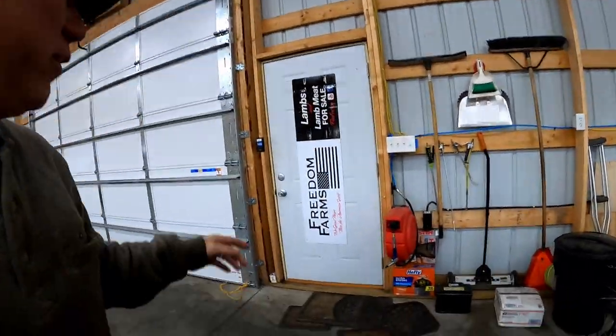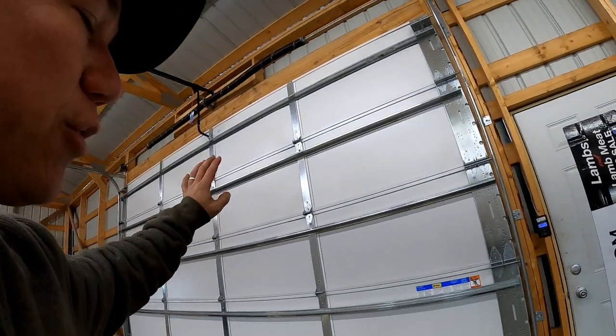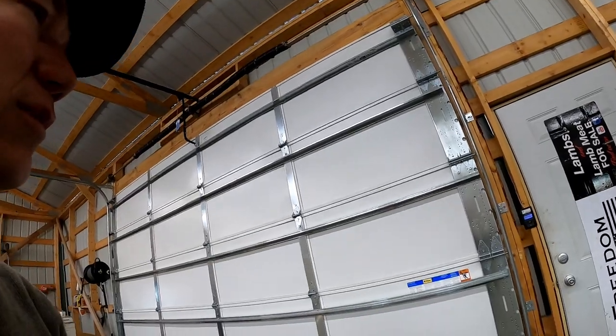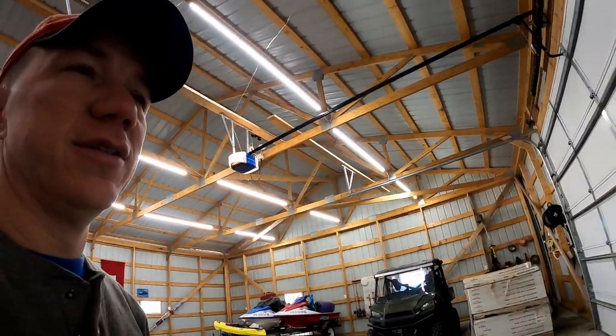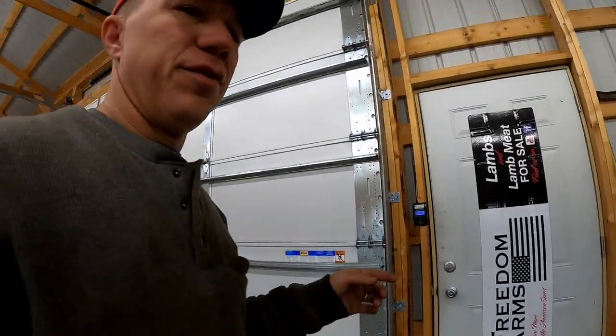First and foremost, we're just going to start in one spot and make our way around the shop. Walk through the big door — this big door is 16 foot wide, 10 foot tall, with a Chamberlain lift system on it. It's a wonderful door; it's insulated. The rest of the building is not insulated yet.